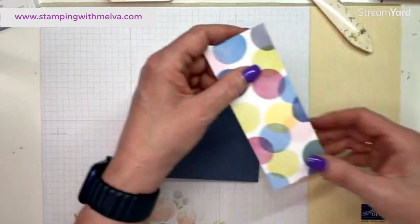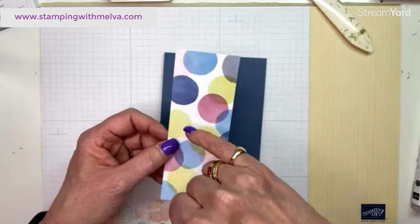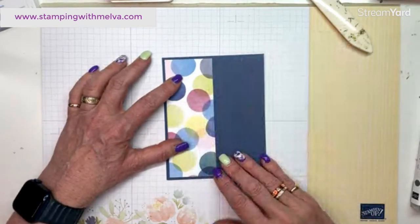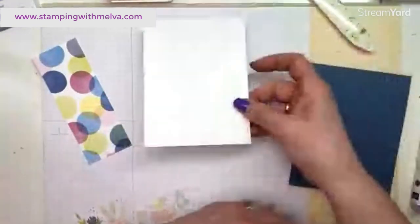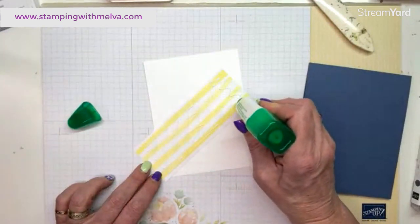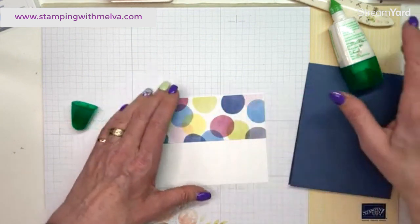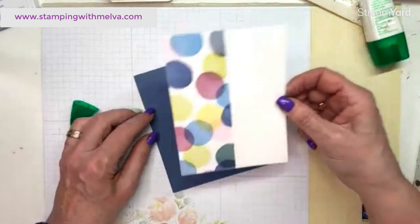I've cut a piece of the designer series paper. It features Lemon Lolly — one of the new colors — along with Misty Moonlight, Lemon Lime Twist, Boho Blue, Bubble Bath, and Pretty Peacock — lots of new and returning colors. I've got a piece of basic white cut four inches by five and a quarter, and the DSP piece is two inches by five and a quarter. I'm going to adhere the DSP to the edge of the basic white card stock since it's the same length, then adhere it to the front of the card.